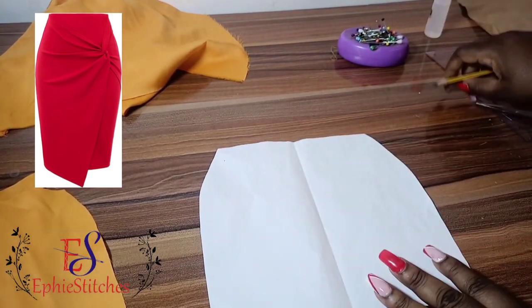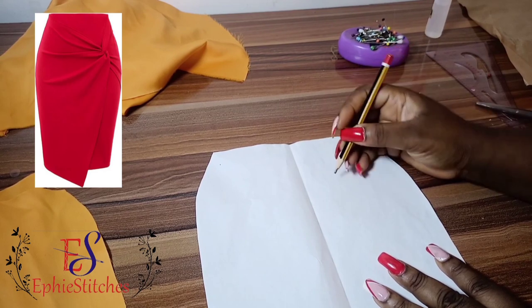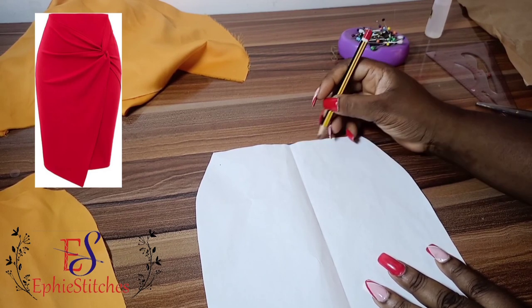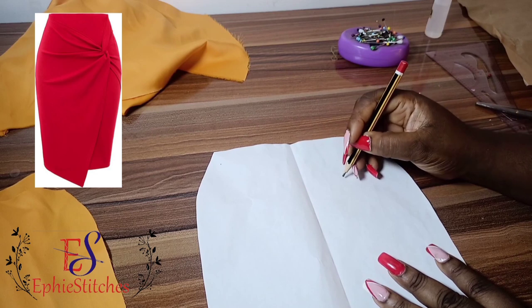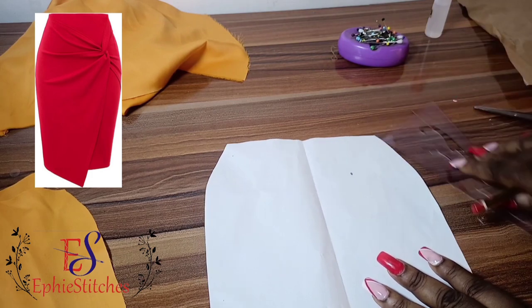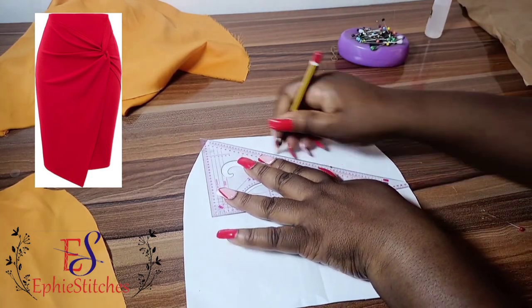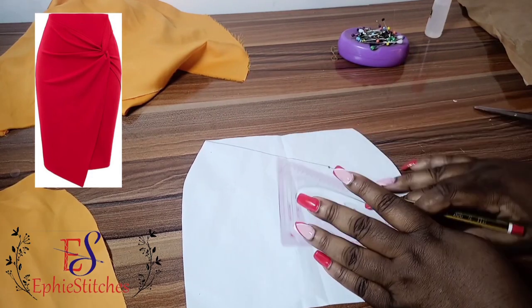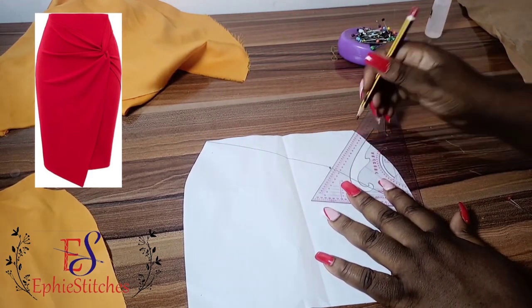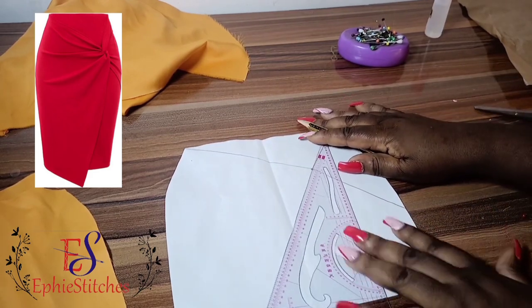I'll keep that aside and then I'll be altering this one to make my draped design. I'll select the point where I want my draping to be, where the twist is going to be. I'll be drawing style lines where my twists will come through.